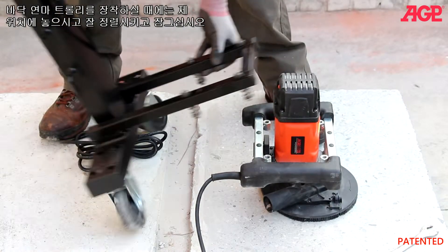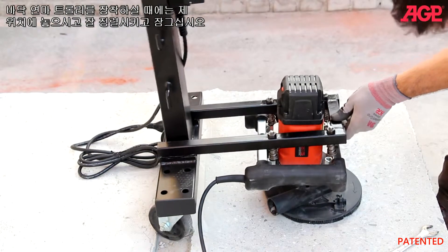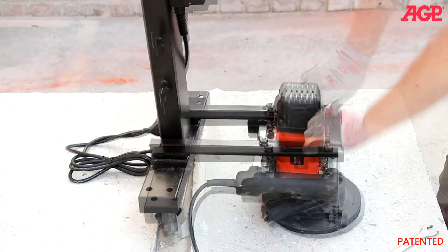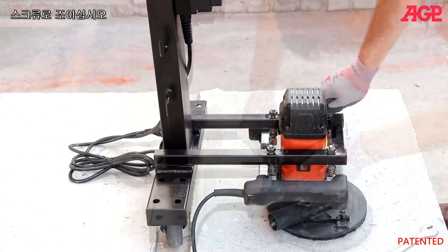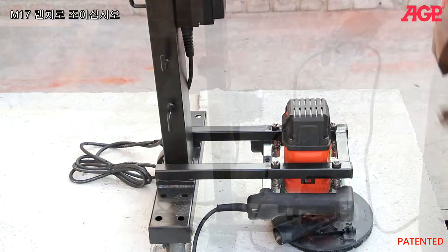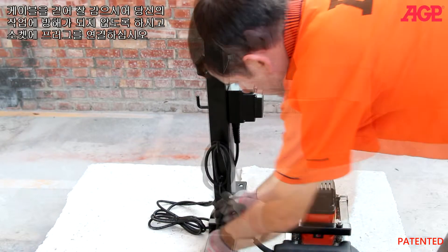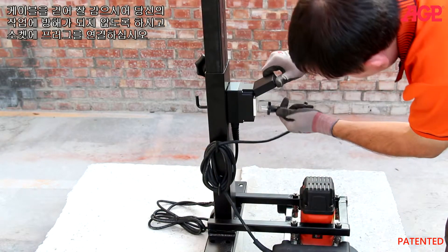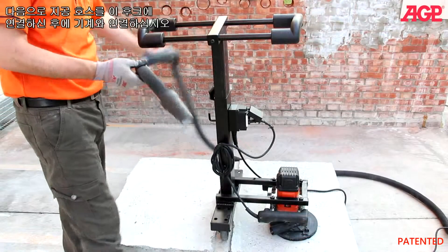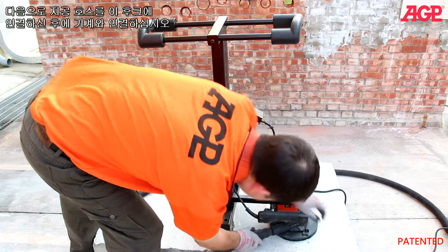For mounting to the grinding trolley, you just put it in place and line up the fastener and screw it in. Next, take your cable and wrap it up so it's out of your way. Plug it into the socket, then engage your vacuum hose on this hook and plug it into the machine.